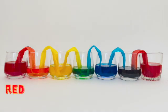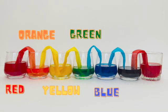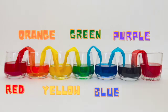Red, orange, yellow, green, blue, purple, and red. It's a rainbow!